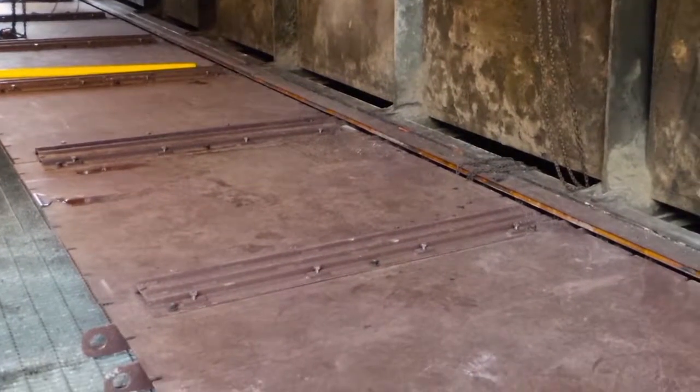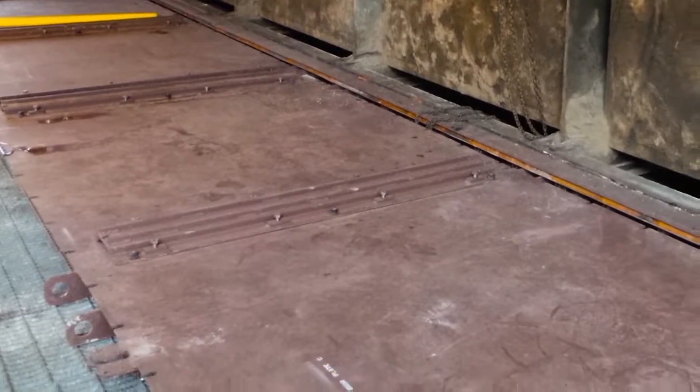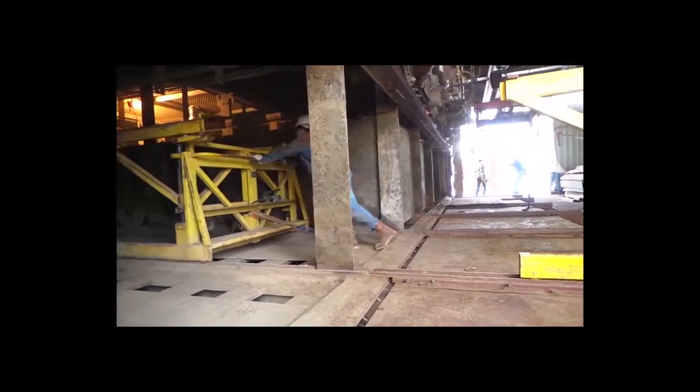BTA has pre-installed tracks on the back of each catalyst door that allow the modules to slide in and out of the SCR.